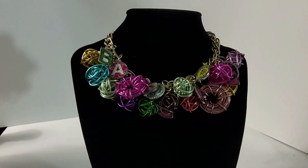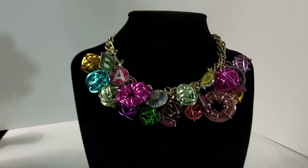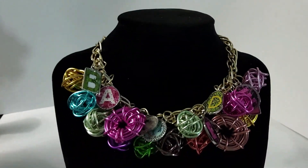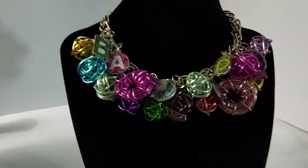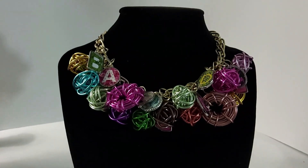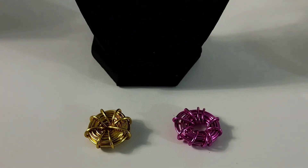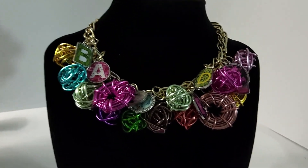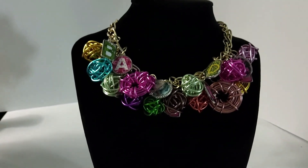This is Darlene. I was sitting here working on a choker necklace. I had a piece of chain left over, and I decided to use some of the wire beads that I made, some of the charms, and then I made some other beads or spacers right here. I added everything on this chain, and this is what it came out looking like.